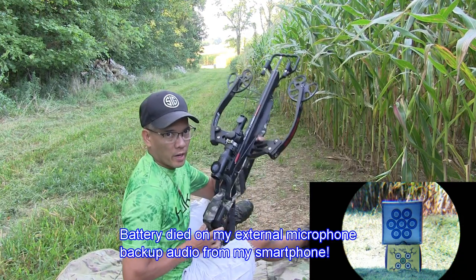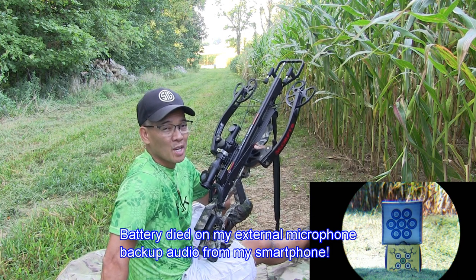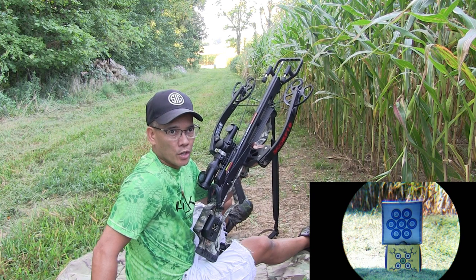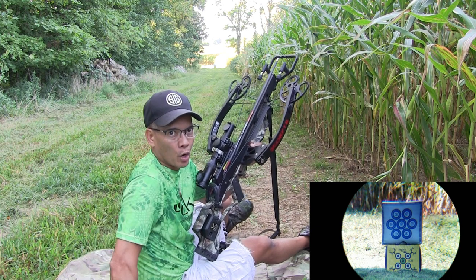Howdy folks, it's Nito with AP2020 Outdoors. I'm no stranger to shooting long range — actually long range rifles. If you know the distance and you know your dope chart and how much drop you're going to experience, you can hit targets pretty regularly with a high powered rifle.